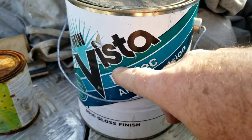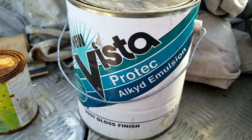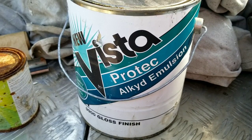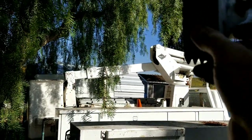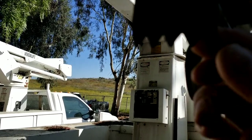Do not put water-based paint over oil without sanding and/or using a product like this alkyd emulsion. This is a water-based product that converts to oil when it dries and actually adheres to oil-based surfaces — most products don't. Make sure you know what you're doing before going over oil base: sand and prime first.